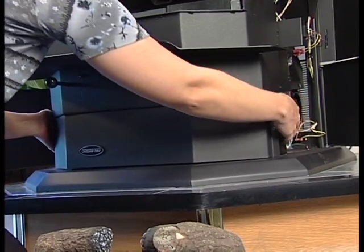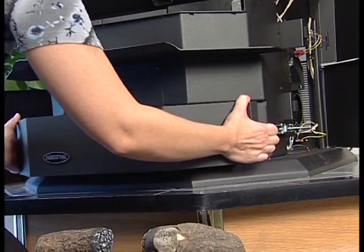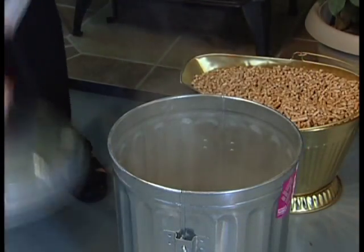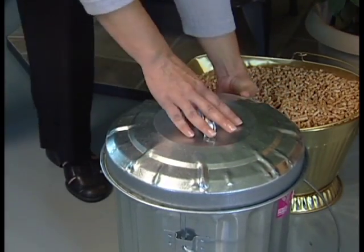Open both the left and right side pedestal access doors, pull on the back of the latch, then pivot the holding rod out of the pan notch on both sides. Always assume that ashes are hot and dispose of them properly in a sealed metal container.